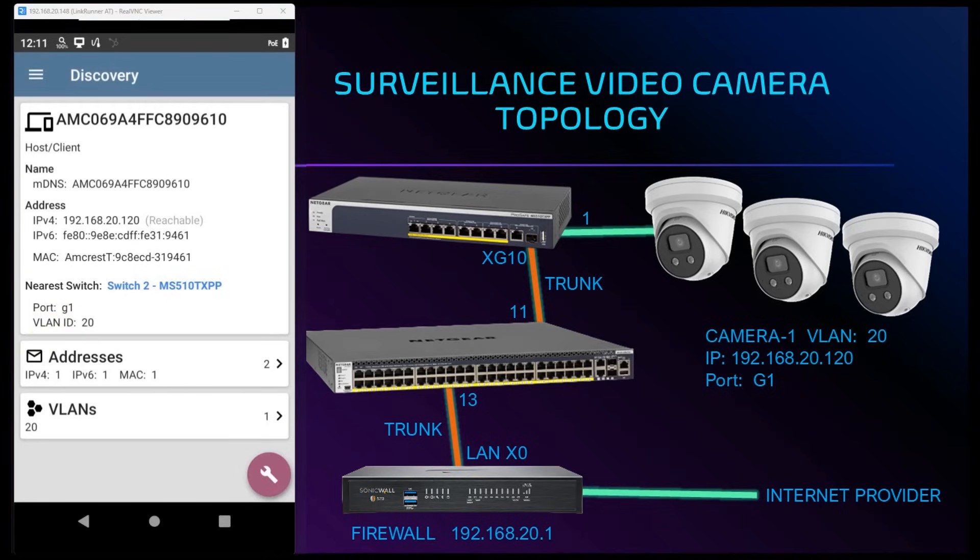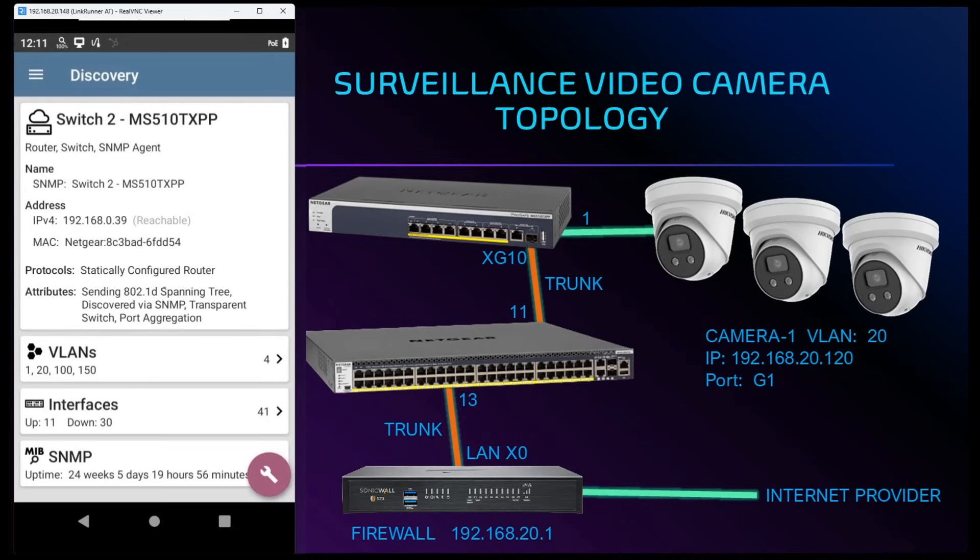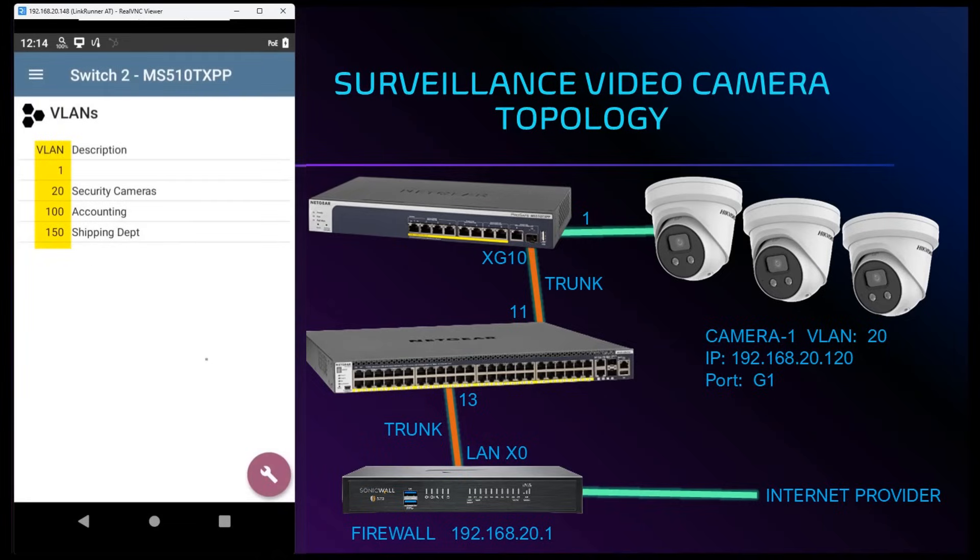We can also dig further into the switch settings by tapping on the blue link labeled switch 2. From the switch's perspective we can see things like VLANs and trunk port assignment. Tapping on the VLANs heading shows us the VLANs that have been created on the switch. From this screen we can see our default VLAN 1, 20, 100, and 150.